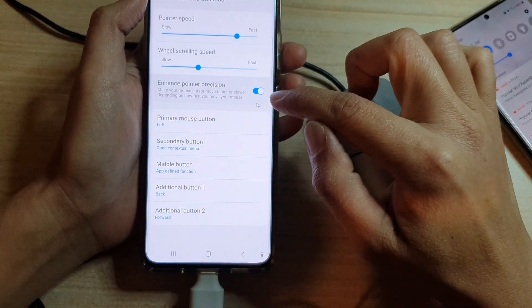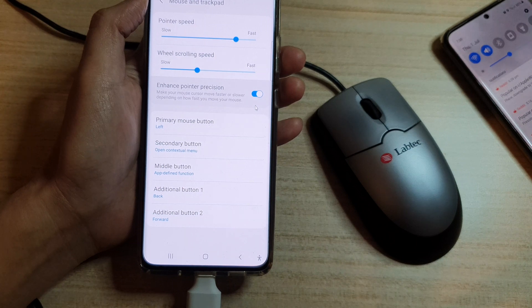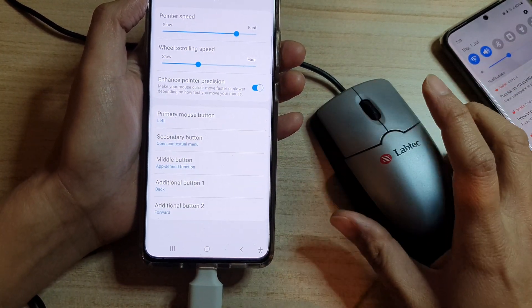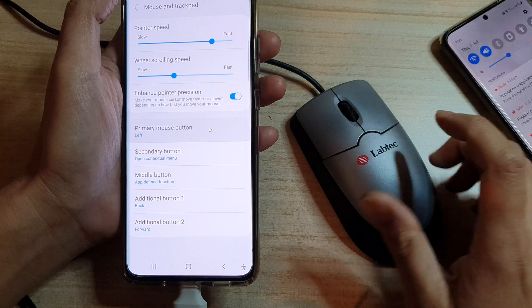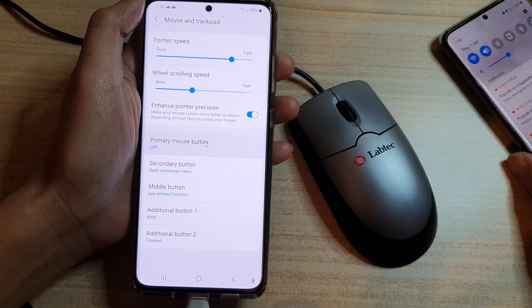You can enhance pointer position, change the primary mouse button to left or right secondary button, and set any additional mouse buttons. Some gaming mice potentially have more than two buttons, so they have multi-buttons which you can set. And that's it — thank you for watching this video.